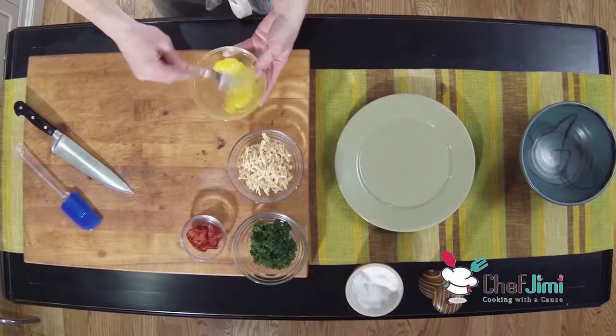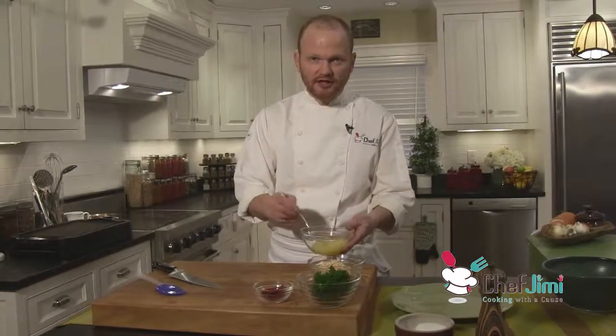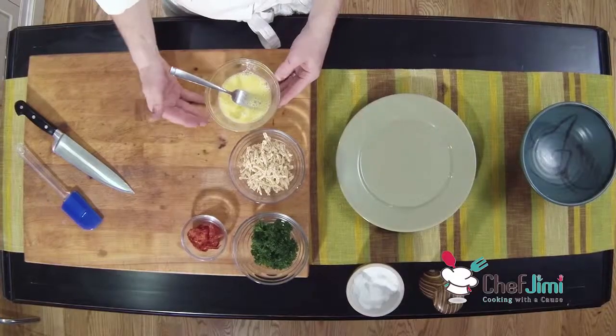We're going to continue to use this tabletop grill. And I really like this omelet — it goes really fast. So if you're in a pinch, you warm up this grill ahead of time, get your ingredients together, and you're going to be at the plate in like 45 seconds. I'm going to use two eggs.